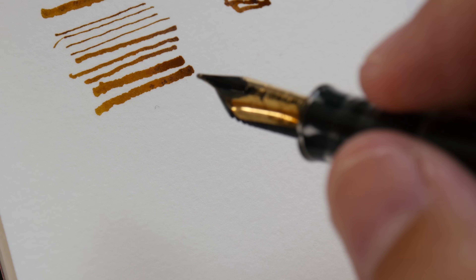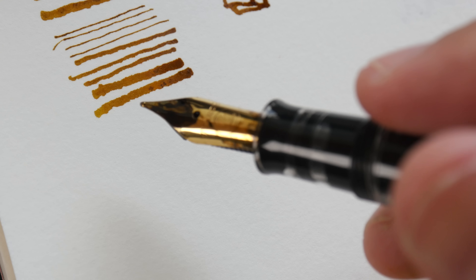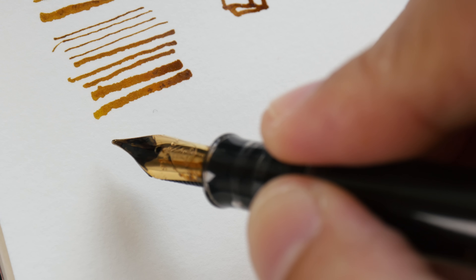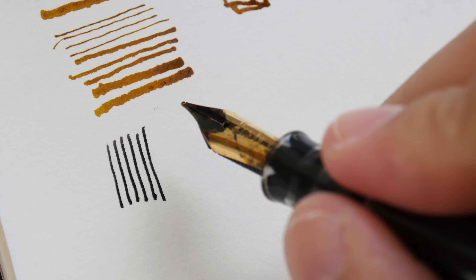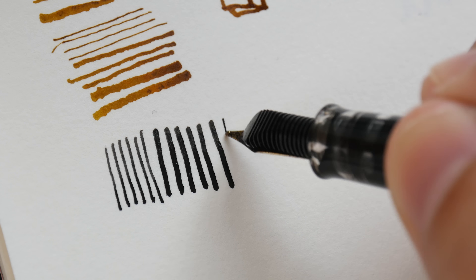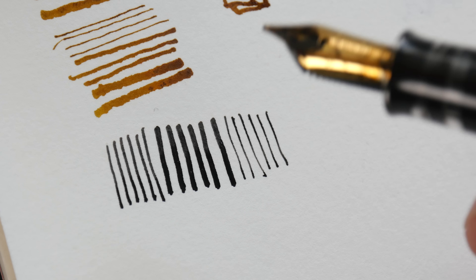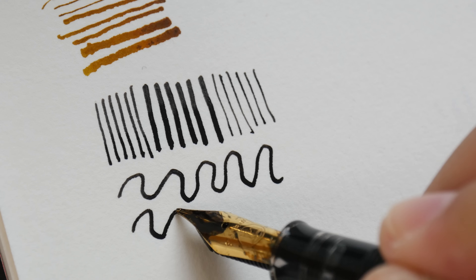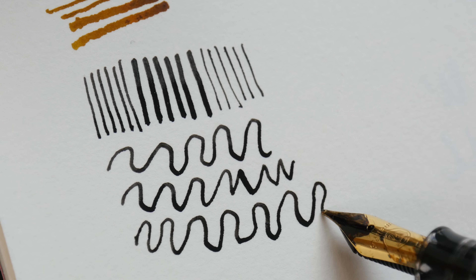In addition to specialty nibs there are also flexible nibs that can give you line variation. This fountain pen is the Pelikan M200. It's not known for its flexibility, but with the fine nib you can get thicker lines if you press down harder. If I turn the nib upside down I can get even thinner lines. For truly flexible nibs you can get line variations very easily, but this nib is still quite stiff.